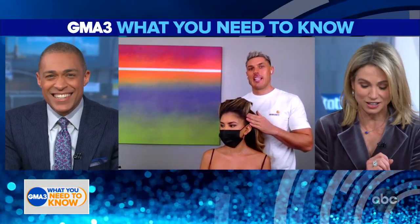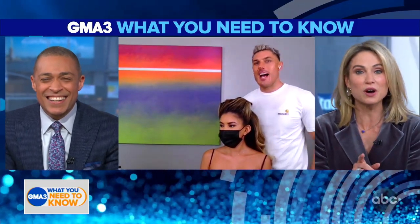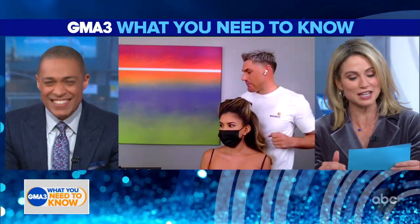Well, again, congratulations. You are going to show us two holiday looks anyone can achieve at home, especially TJ — he loves styling his daughter's hair. So the first one is a beautiful half up half down look you did on J. Lo. Show us how it's done.